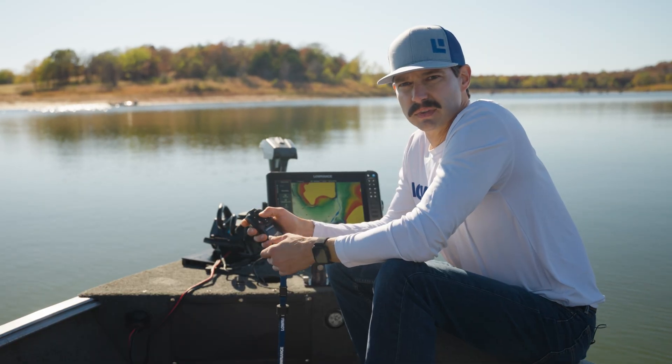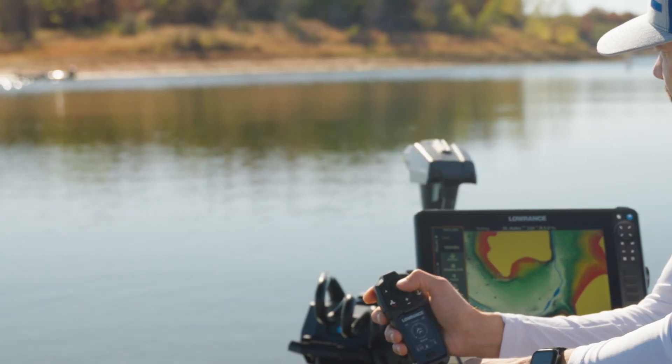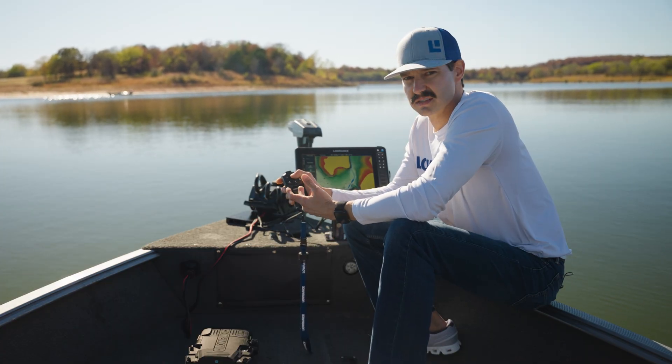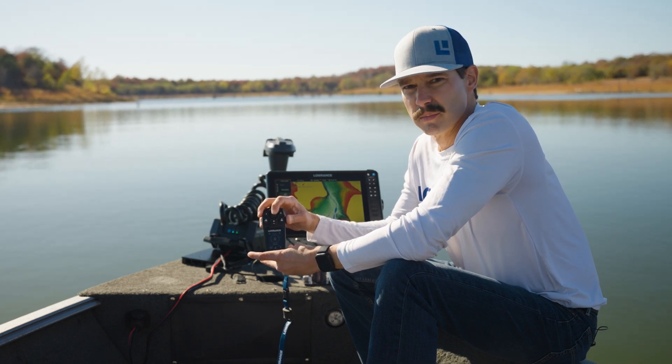We also have the ability to free steer. So if you press and hold in any direction, the motor is going to correspond with your joystick position, and you can rotate this in 360 degrees. By holding straight down on the joystick, the motor is going to come straight back.